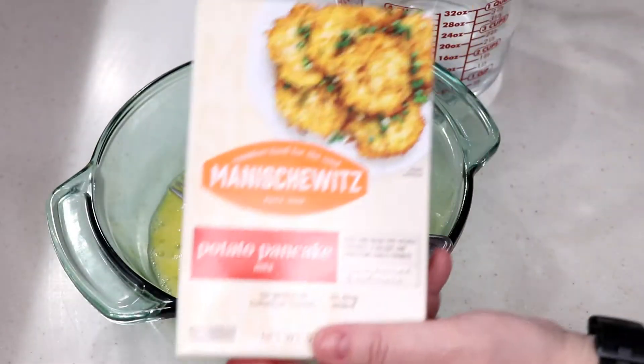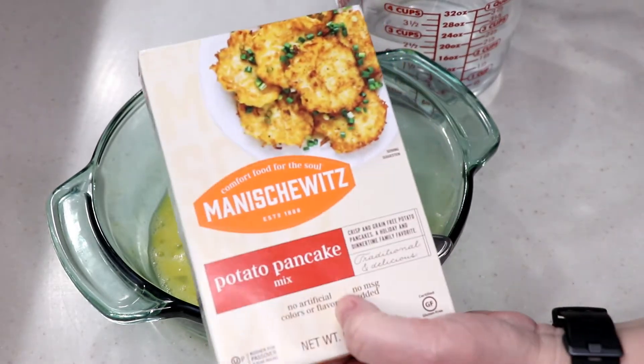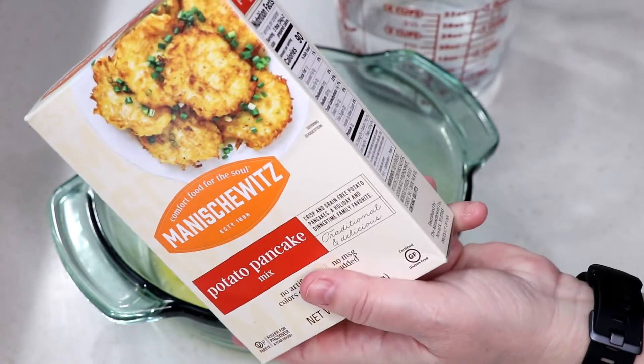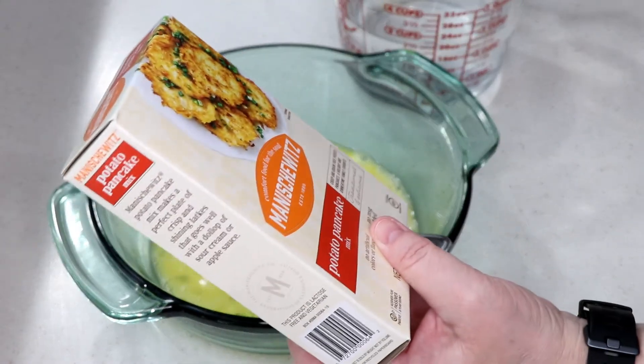Hi guys, welcome to Wednesday Quickie. I am Booger and this is a potato pancake mix that we're going to try in the air fryer. There's no air fryer instructions on the back of a lot of this stuff, so that's what I convert — I figure it out. So we're going to see if that works.